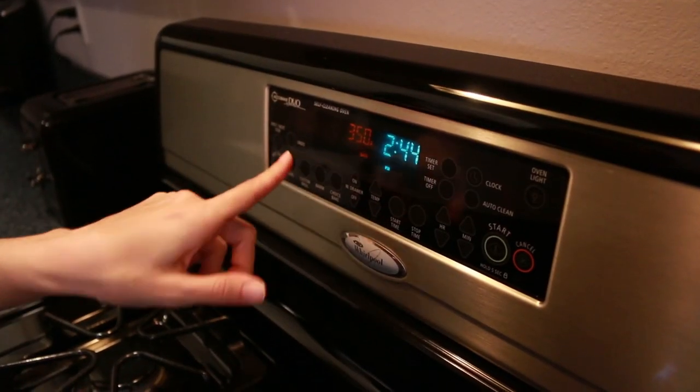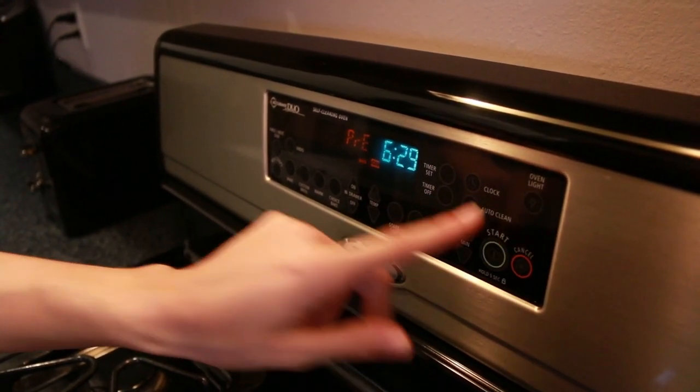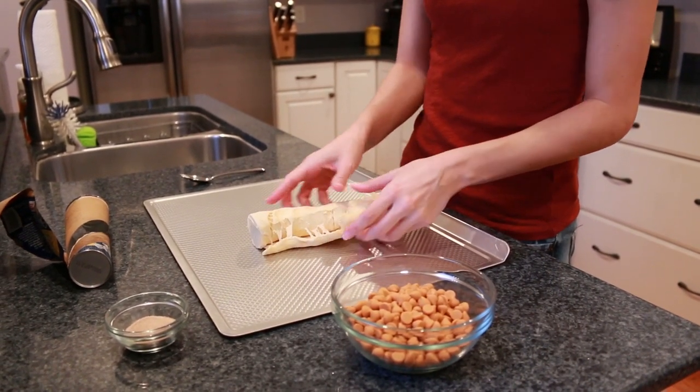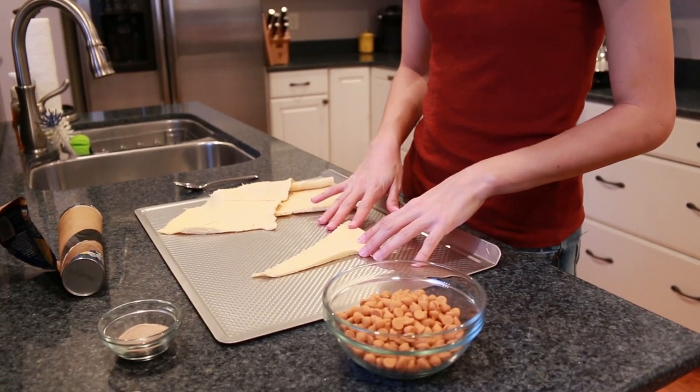The first thing you're going to do is preheat your oven to 375. And honestly, if you're lazy like me, you can just do this right on the cookie sheet. Just unroll these guys, get them all separated, and one at a time you're going to lay out your little croissants.